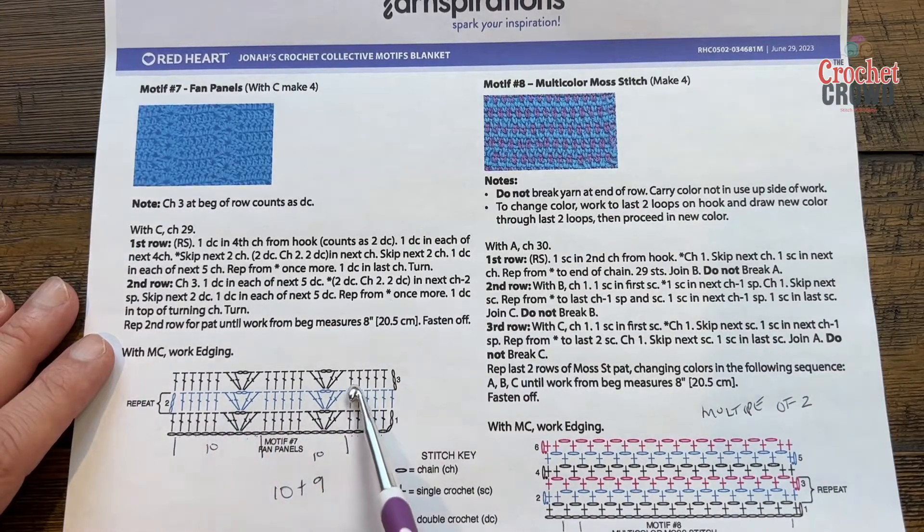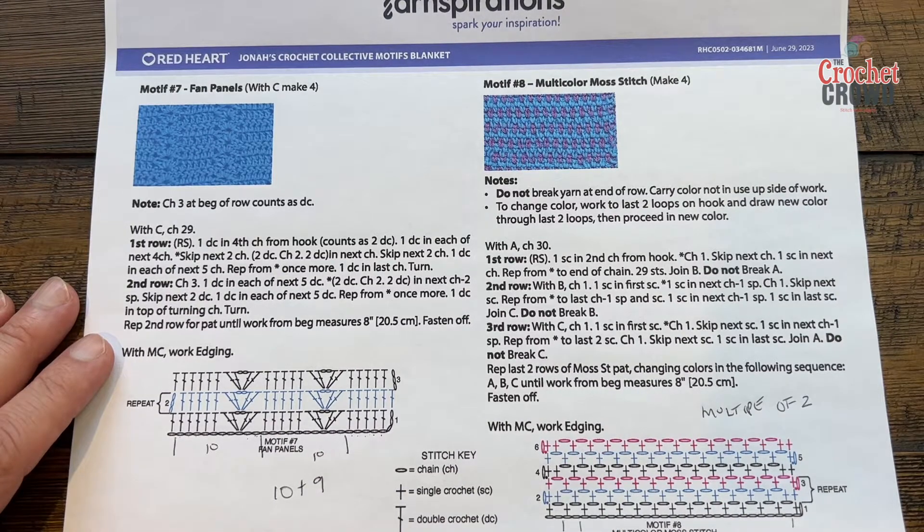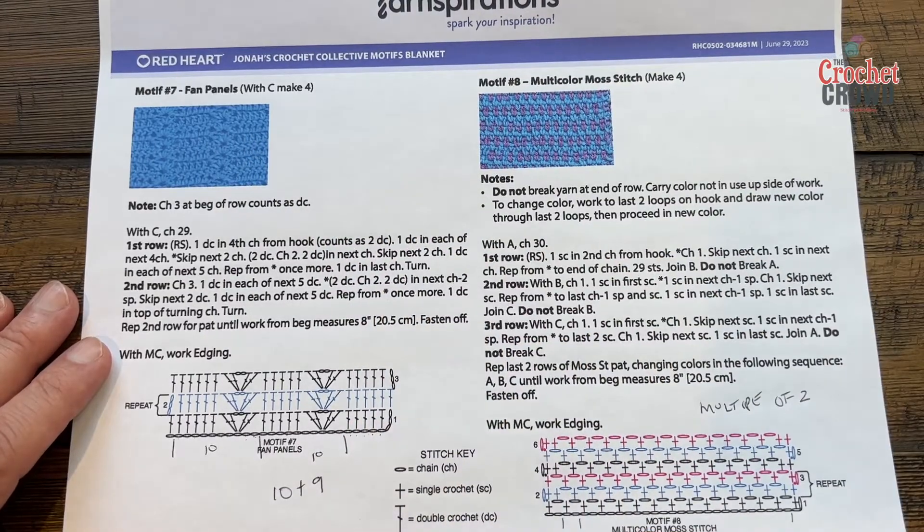You'll notice in this particular motif there's only two sets of fans for the size that we're doing, and that's what we're gonna begin. Use your five millimeter size H crochet hook and you'll need to make a total of four of them for the blanket.